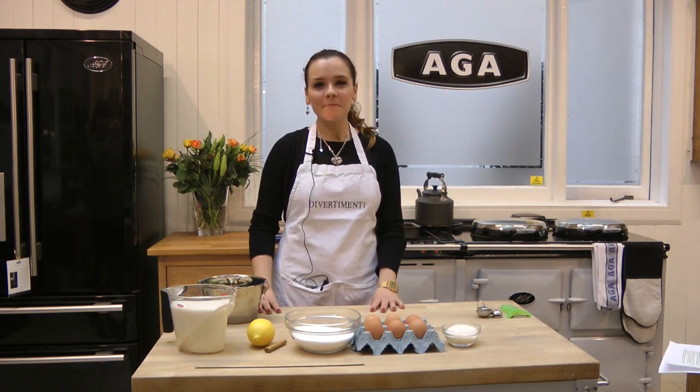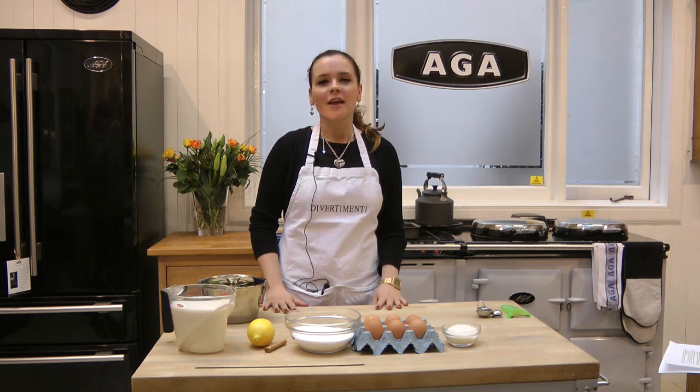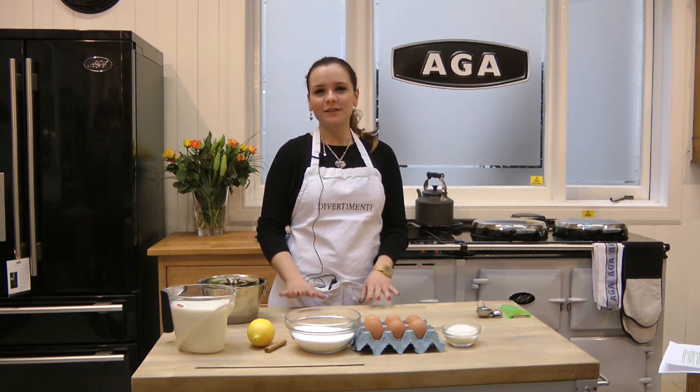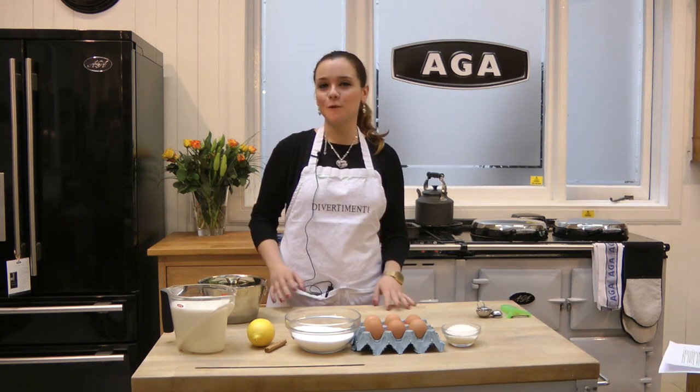Hello, my name is Maria, and I am one of the members of Libertamendi Marylebone High Street. I am Spanish, so today I am going to show you how to cook a Spanish flan de huevo. This is a real Spanish chef recipe. I chose this recipe because it reminds me of when I was a child and my mother used to make it every Sunday, so the smell is really special for me.